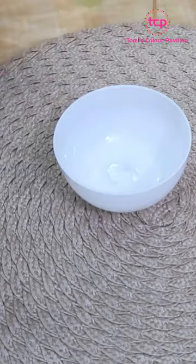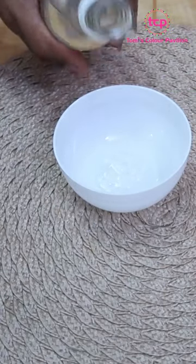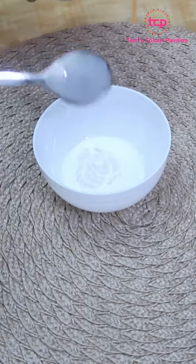I'll start with my aloe vera gel. The next thing I'll do is to add a little bit of rose water. And the last ingredient I'm going to be adding, of course, is my liquid milk.